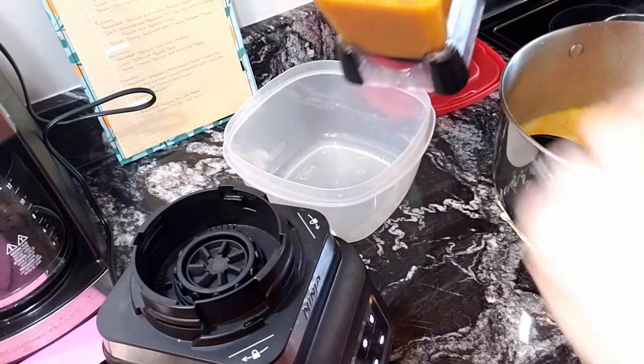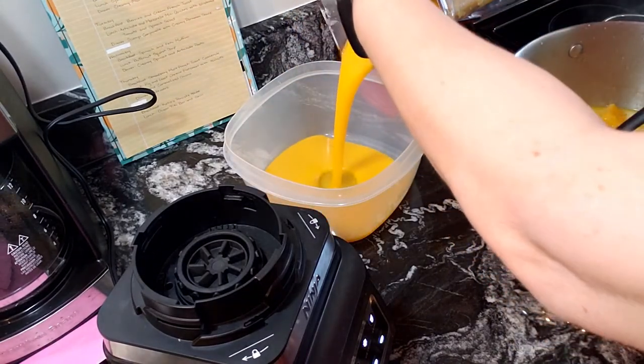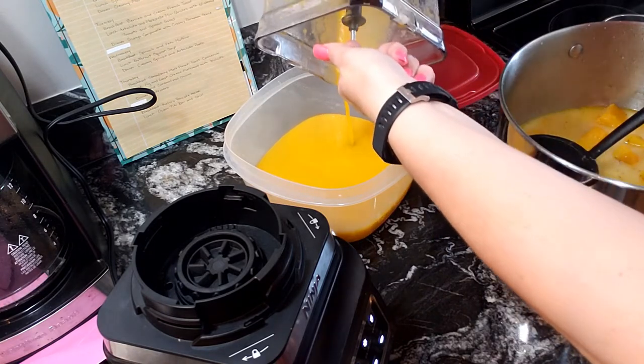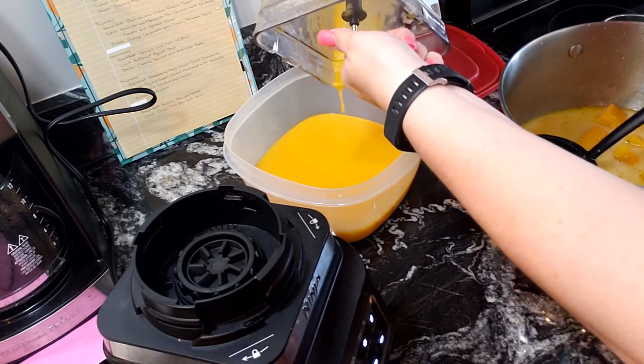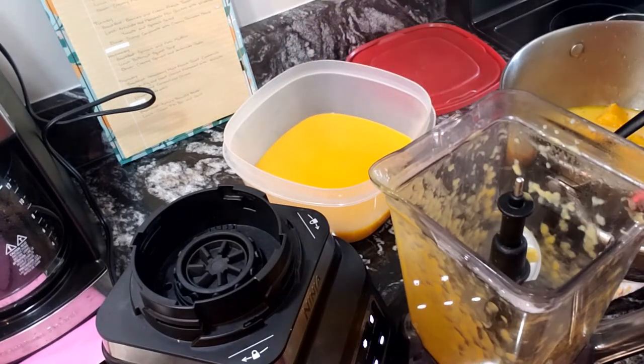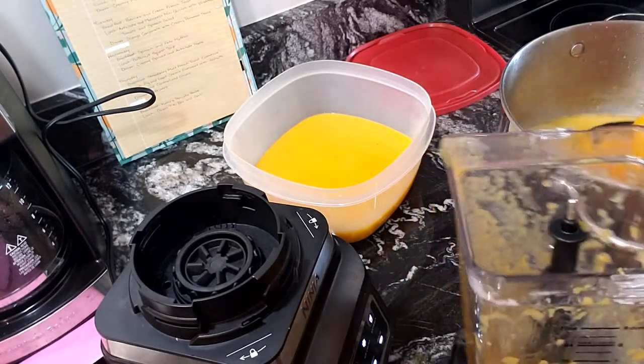Look how beautiful and bright fall-colored that is! This is one of my favorite soups — this is one of those soups you crave when you don't feel good.